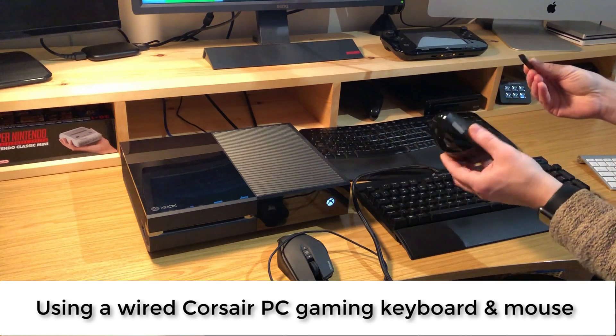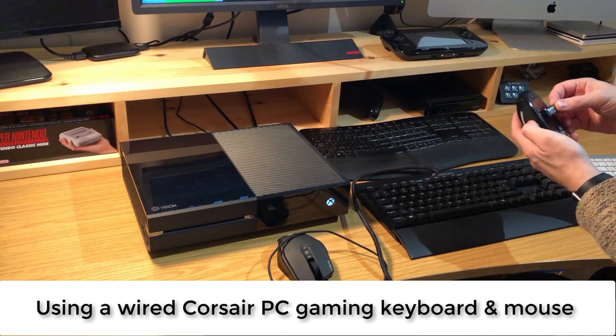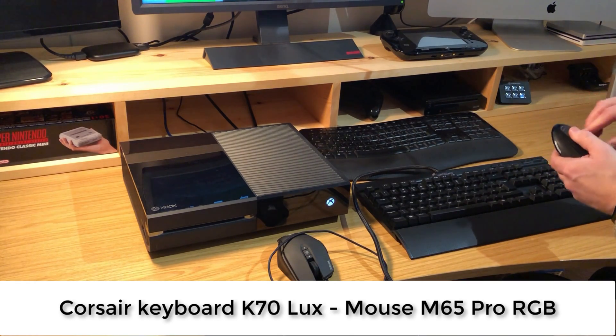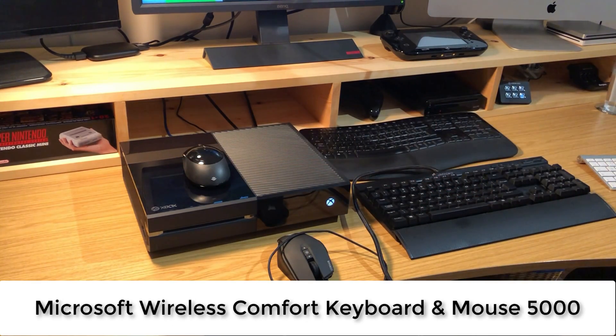For comparison, I'm also going to use a standard Microsoft Comfort keyboard and mouse combination — a wireless setup, the Comfort 5000. The Corsair is wired and the Microsoft combination is wireless, controlled with the standard Microsoft dongle. The games I'll be trying are Fortnite, Warframe, and Minecraft, so please do carry on watching.